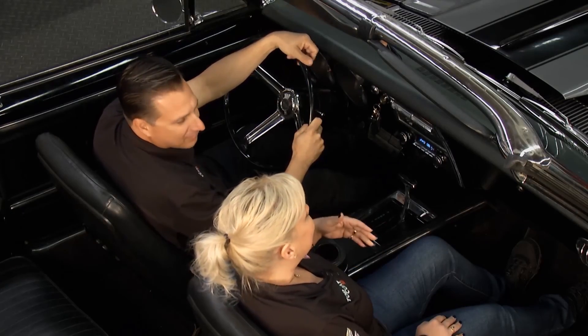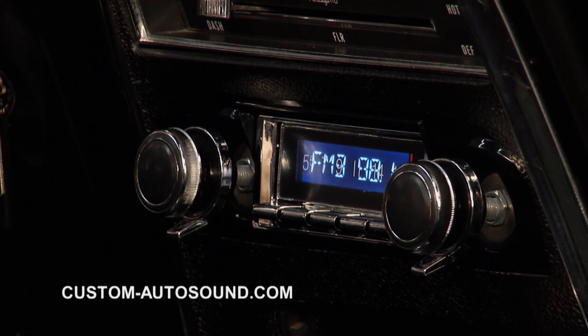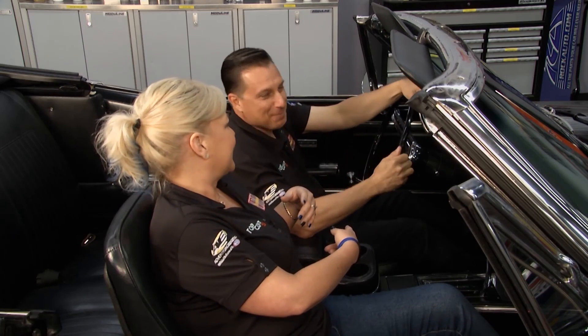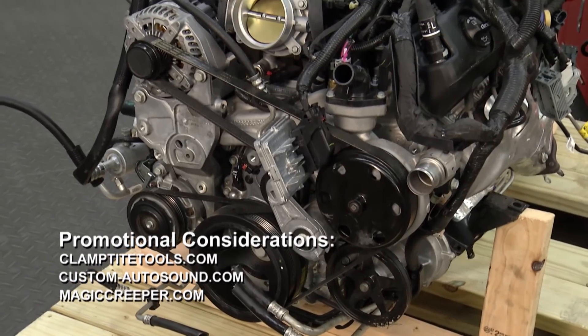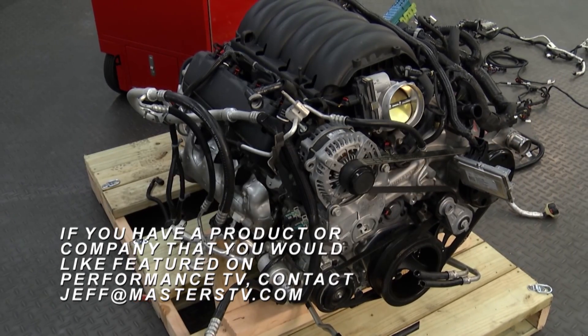I don't know about your choice of music, but you do a nice job on installing. The install actually went much smoother than I thought it was going to. We've got sound now — we don't have to rely on just the one speaker in the center. That's all the time we have for this week's Performance TV. If you'd like to see your ingenious product on our show, email jeff@masterstv.com. We'll see you next time here on Performance TV.